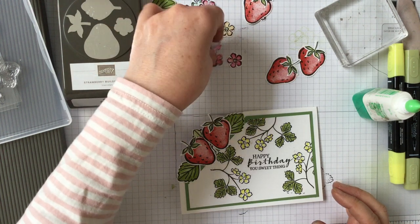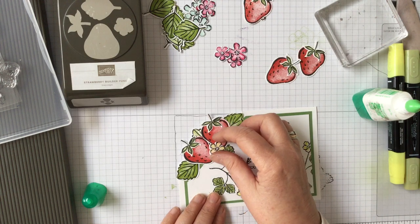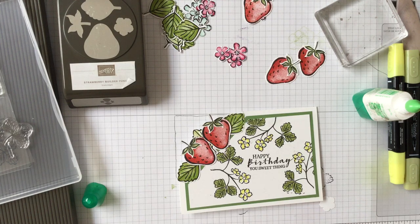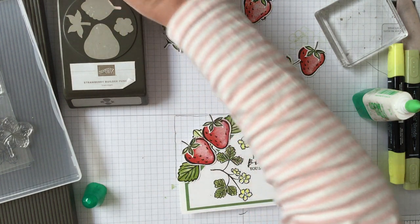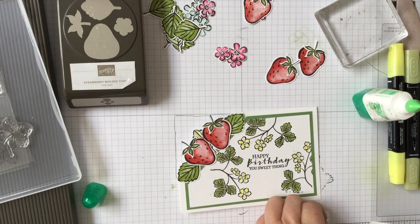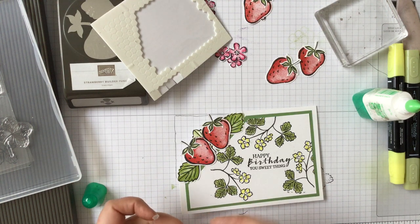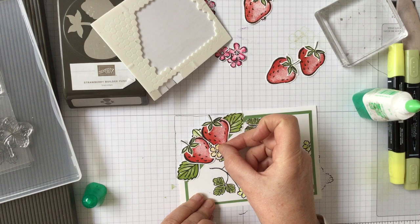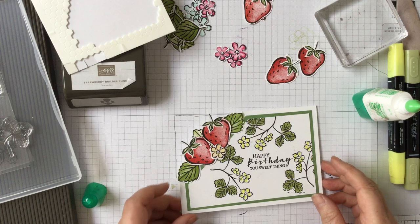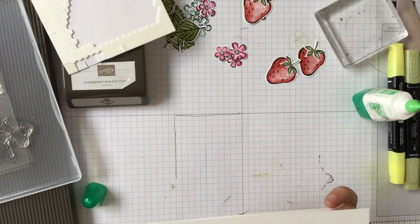Now we've got ours as yellow, so I'm just going to put one little flower on there, probably with a dimensional in the center because that'll give just a little bit of height. So a little dimensional in the center, and then that little flower can just go in on there. I can put a little pearl or something in the inside of it, and that gives your lovely piece that comes over the side.